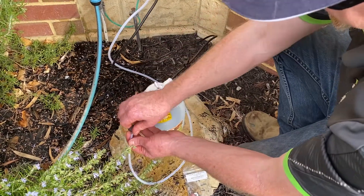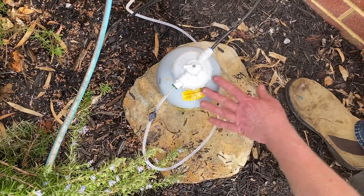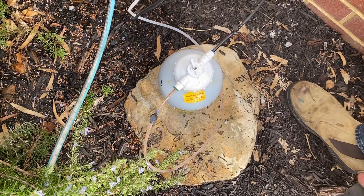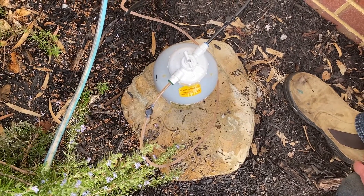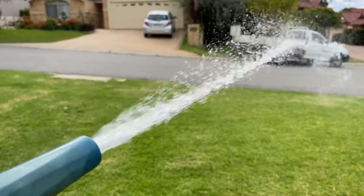Open both tubing valves and turn on your tap. Your EasyFlow installation is now complete. All that's left to do is to choose your feed rate setting and your EasyFlow unit will do the rest. Please note that this 2.8 litre EasyFlow unit can only be used with your garden hose and is not suitable for your irrigation mainline.